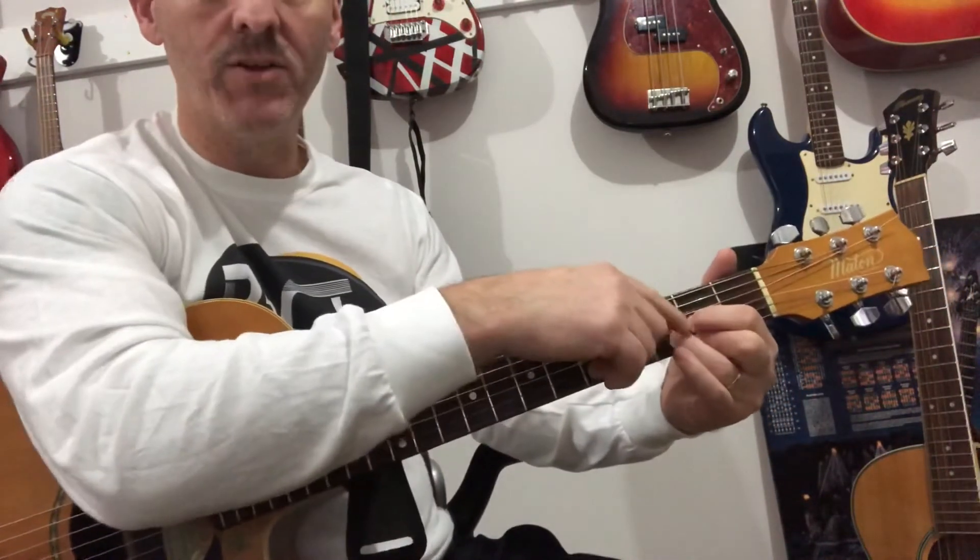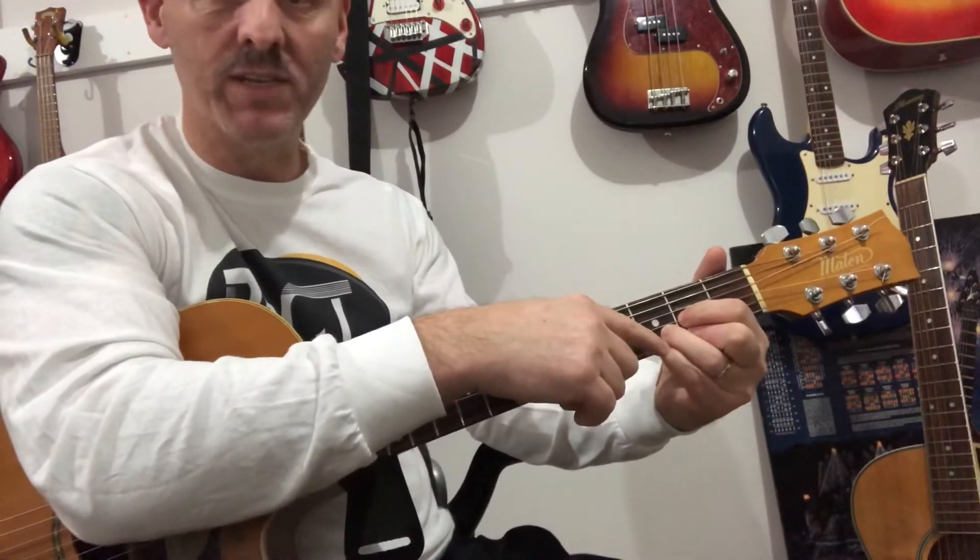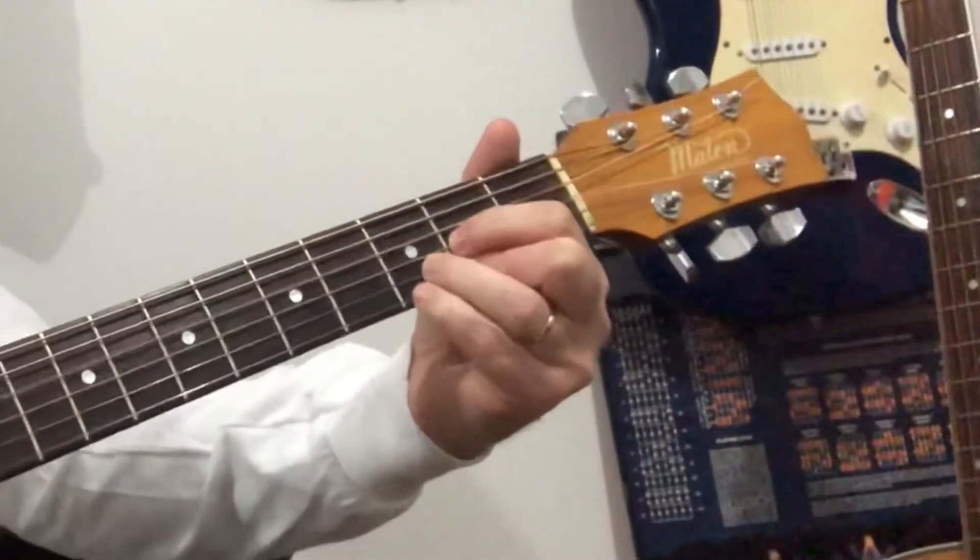All we're doing is leaving our hand on the D and just adding that little finger to go to the Sus. D, D, D.